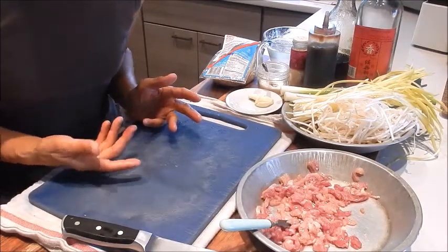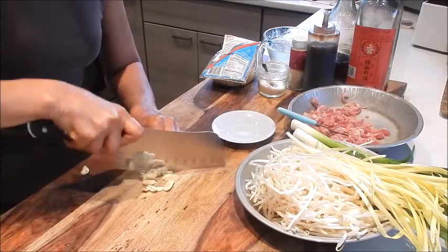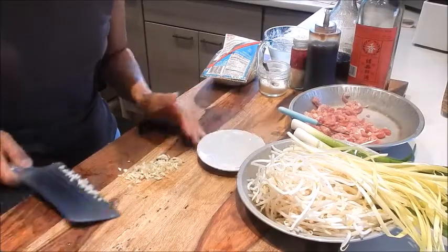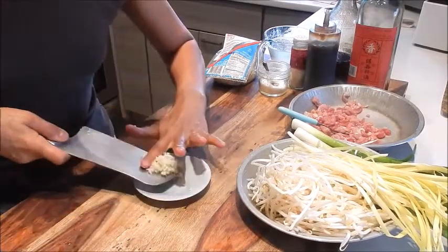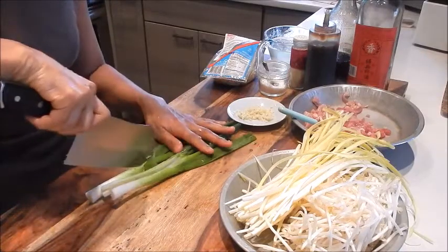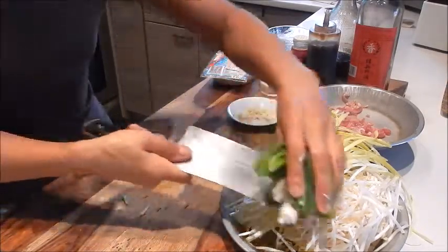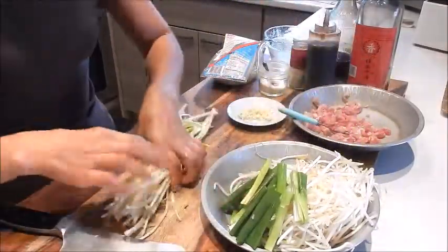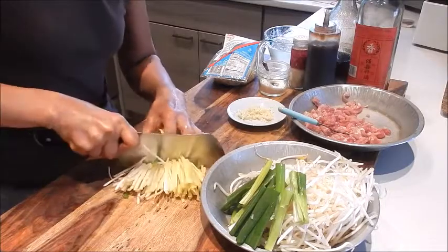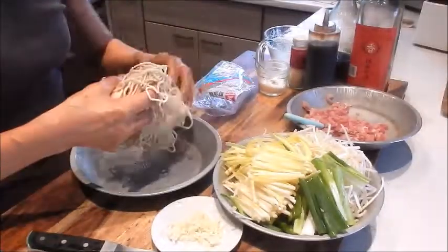I'll wash up and we can proceed with the rest of the prep. Okay, next let's mince the garlic. And we'll section the green onion — we'll cut it in quarters. And same with the yellow chives, we'll cut them into quarter sections. For the noodles, we'll just take them out of the package and loosen them up.